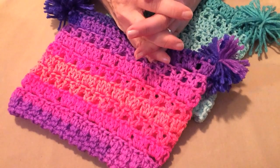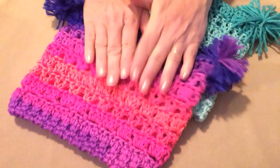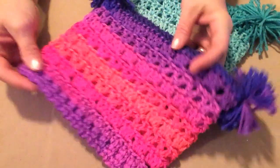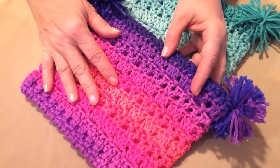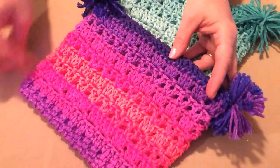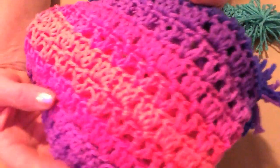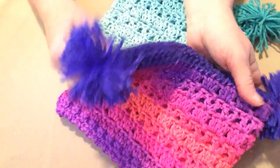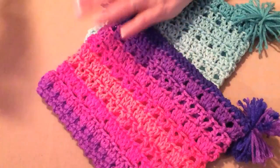Hello everyone, this is Sarah with Posh Pooch Designs. Today's video I'm going to show you how to make our new pattern. It's called the Summer Sherbert Sack Hat. It's a hat that's shaped like a square, has a fun texture to it, pom-poms on each corner, and it's made out of some of the new Red Heart yarns.